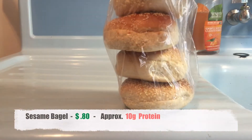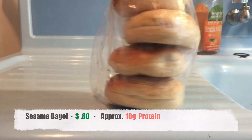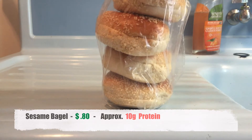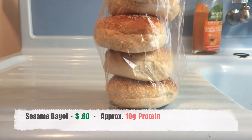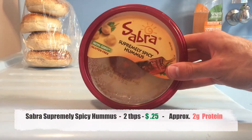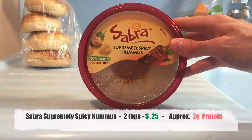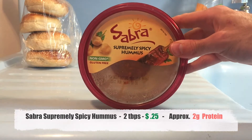Ingredient number one is obviously gonna be bagels — there are so many different choices. I got these at a co-op, but the price will vary based on where you get it. Just get your favorite kind. Up next, hummus — I got this at Kroger. This is supremely spicy hummus, but just get whatever flavor you like.